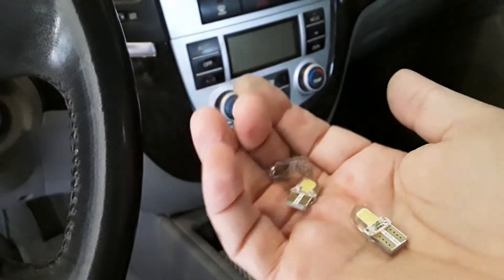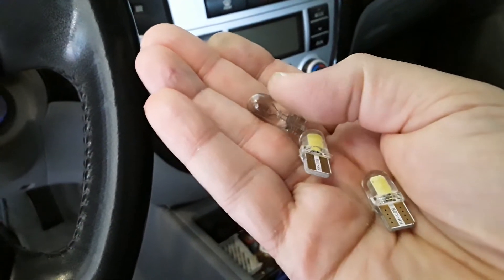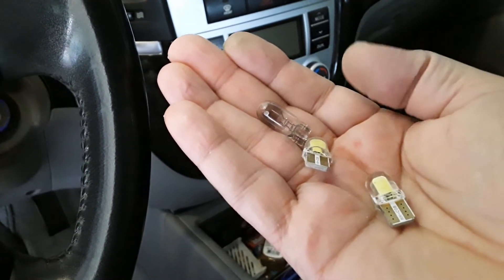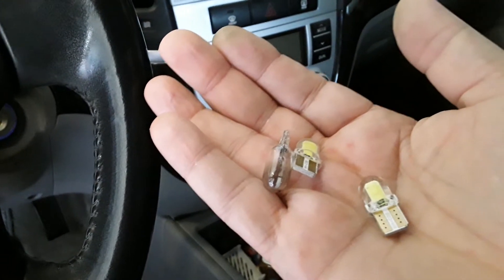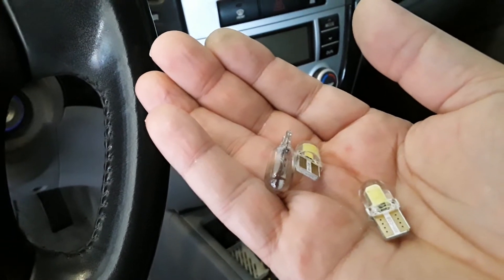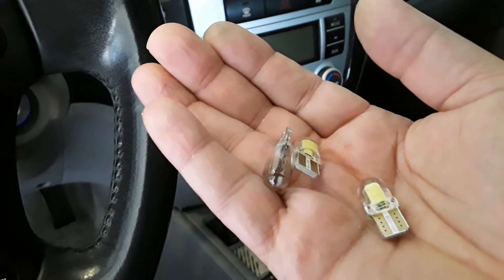I replaced the dome lights with LEDs — as you can see, the yellow ones are LEDs and this is the original one. The LEDs never really worked great; they didn't put out enough light. What was happening was one would light up and the other wouldn't, and I'd go in and mess around with it and it would start working again, like it was loose or something.